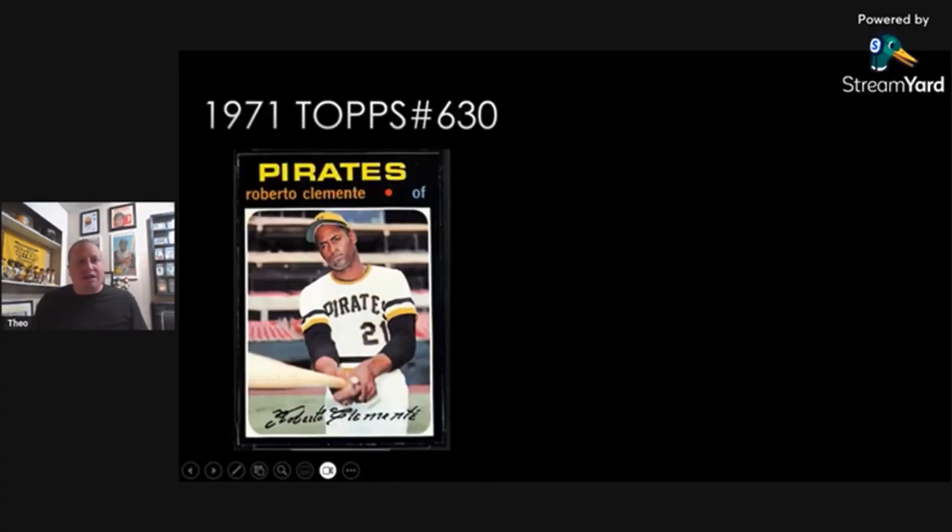Last but not least: 1971 Topps card number 630. I don't care what anybody says — this is by far the best 1971 Topps card there is, and it's my favorite Clemente card. I've talked about this card many times on my channel. It's just iconic. He's got the bat held out, he's got my favorite Pirates jersey he wore, the yellow cap, the sleeves pulled up, and you've got the facsimile signature. The Pirates were just made for the black borders of the 1971 set.